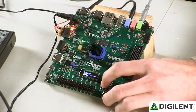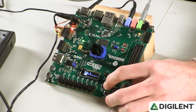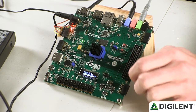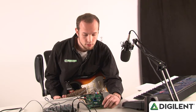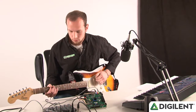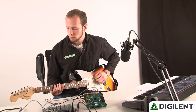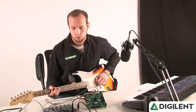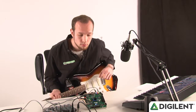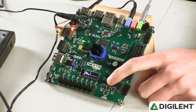Flip the switch to edit which banks are playing on the other track, and press the top button to swap to that track at the end of the loop. Press the top button again to switch back to your original bank selection.